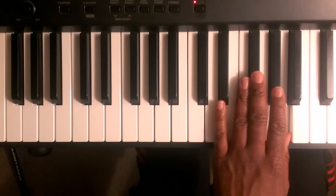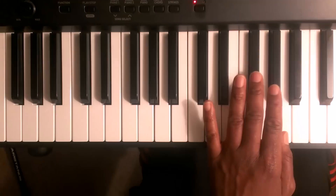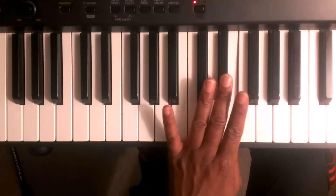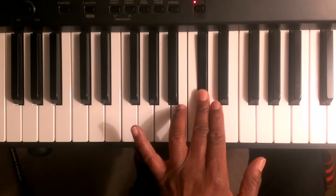The pattern going down is the reverse of what you use to go up. Finger number one is going to be on the A, finger number two on G sharp, finger number three on F sharp. Then you're going to tuck finger number one up under finger number three, then hit the E, then D, C sharp.